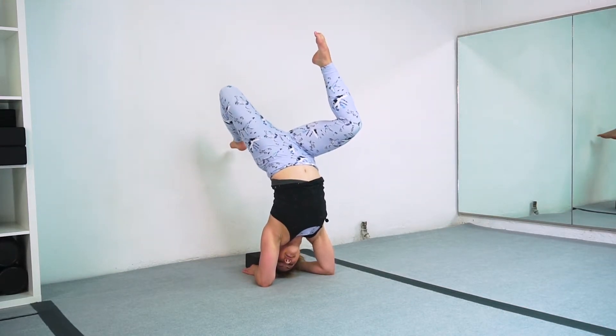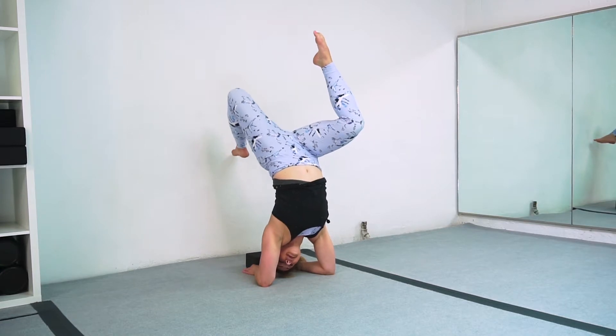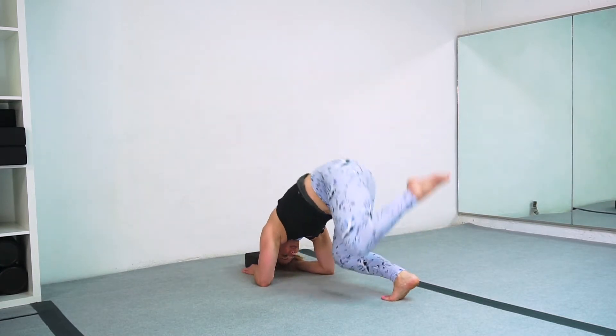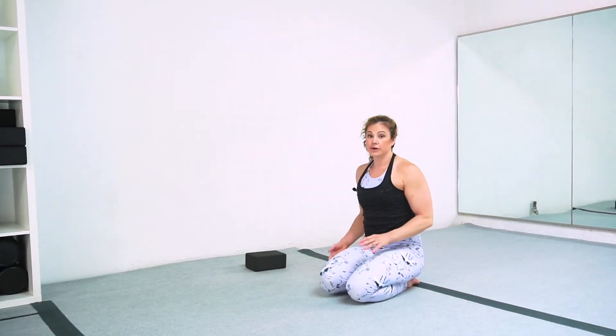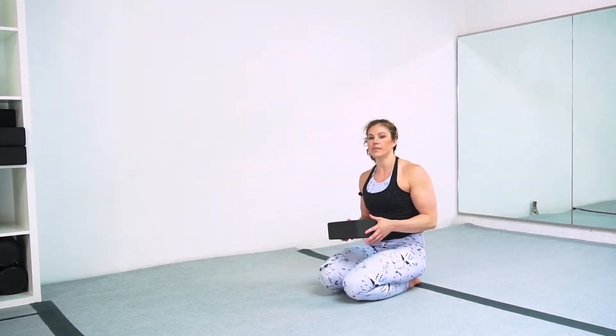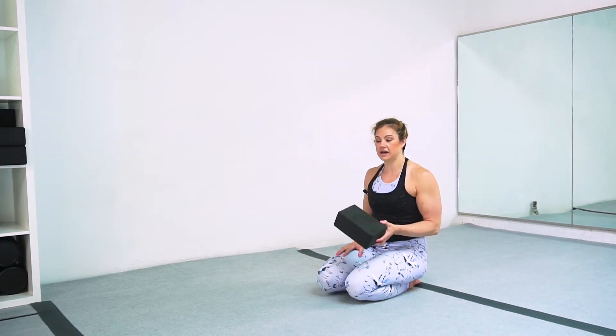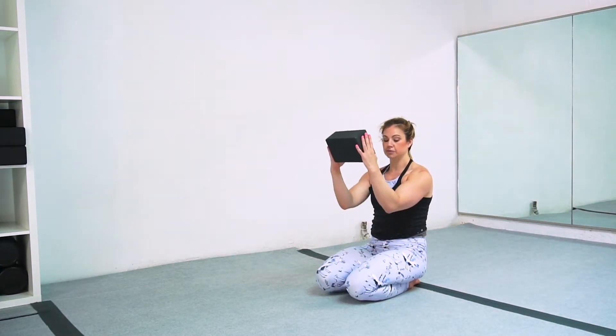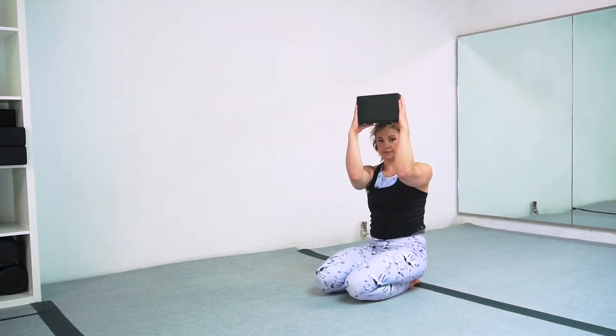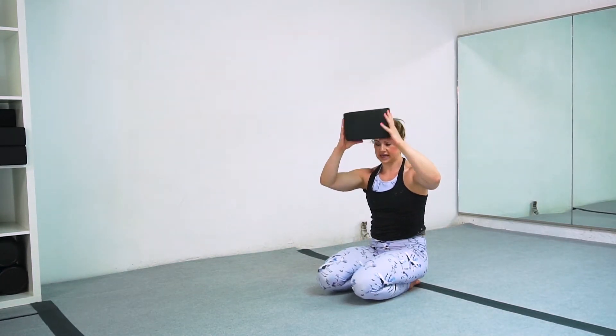You can take one toe off and play with balancing here too. Once that feels good, we can start taking it to the floor. I'm going to use my block, but I don't have to. This block helps me remember to pull in because I want this parallel line — I don't want the hands up to the side.